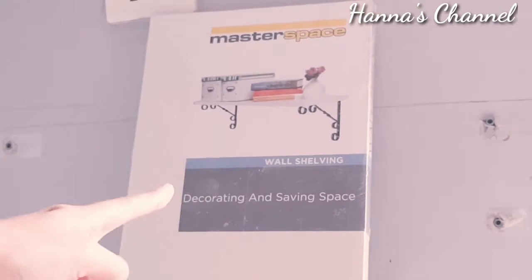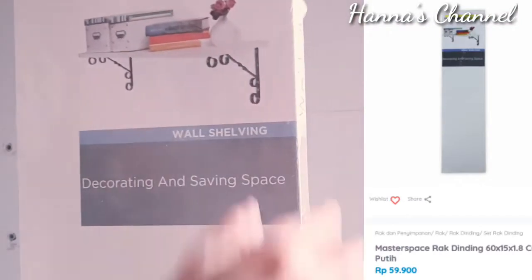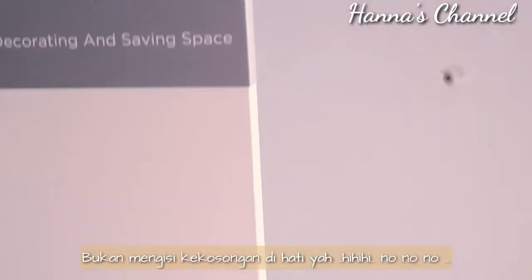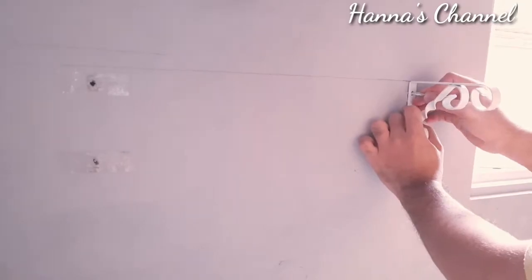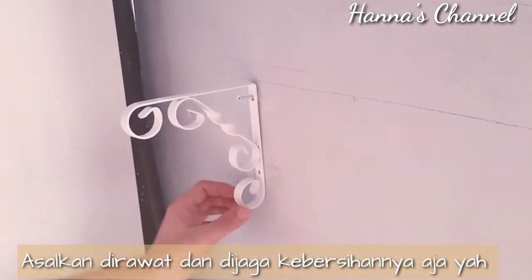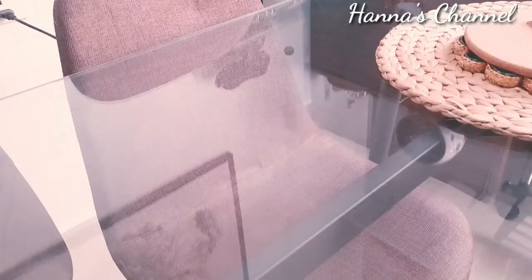Ini adalah ambalan yang aku bilang tadi, untuk mengisi kekosongan di dinding dan sebagai salah satu solusi untuk mendekorasi dinding kosong. Kalau kita tidak memiliki kitchen set, ini menjadi solusi yang tepat. Ambalannya berwarna putih karena aku suka warna putih. Walau kata orang warna putih cepat kotor, menurut aku warna putih memberikan kesan luas dan bersih untuk rumah minimalis seperti rumah aku, jadi aku meminimalisir penggunaan warna.